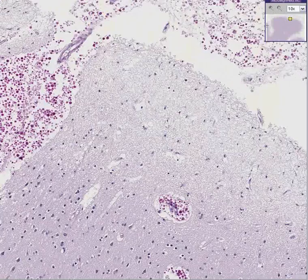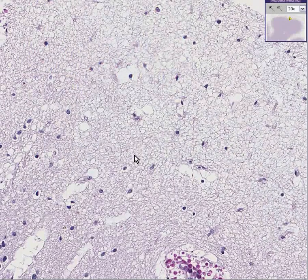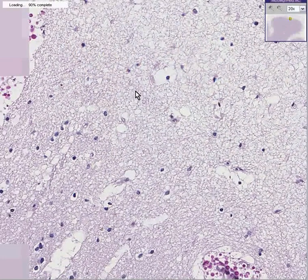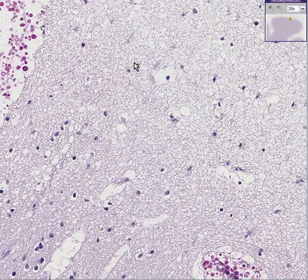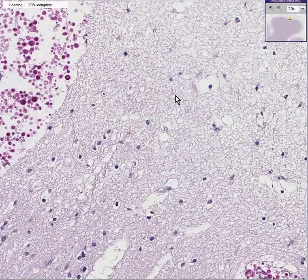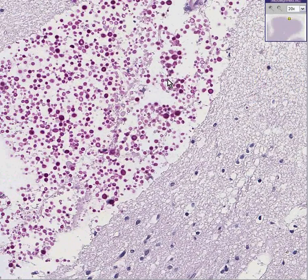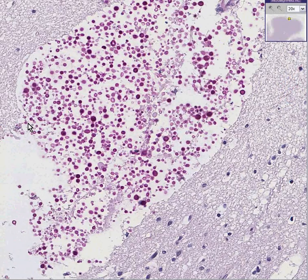Notice that you can see the nuclei of cells within the brain substance nicely, but the cytoplasm appears washed out because instead of eosin, they used another stain called PAS, which loves to go to fungus. It not only goes to fungus hyphae, like we saw with the mucormycosis case, but it also stains fungal yeast forms.